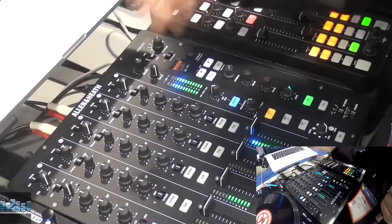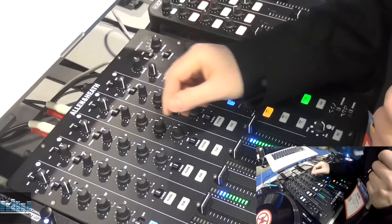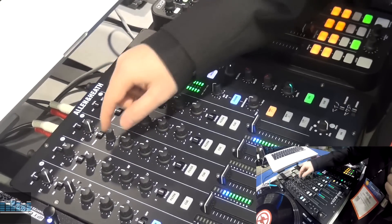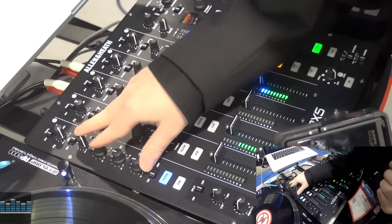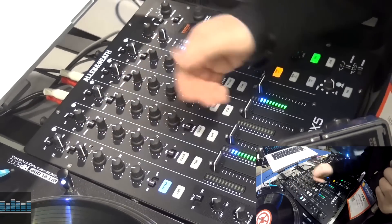And then I've got external that just sends out the external. So I've got our effects send here. Below that I've got my input selection: phono, USB on every single channel. And then on my auxiliary channel I've got mic, USB and line input.